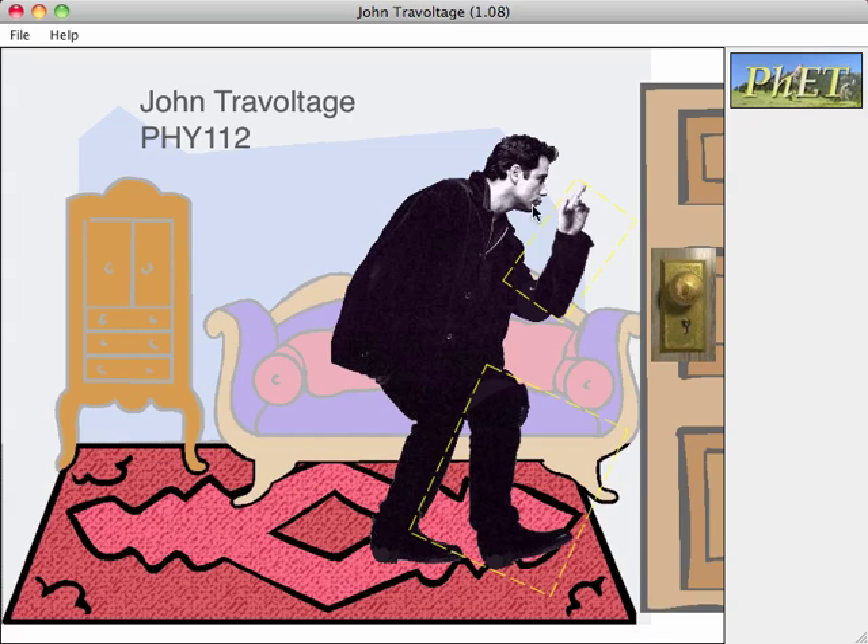Here's another funny simulation we had for this week. It's called John Travoltage. This one's funny — cheesy funny — but anyways.